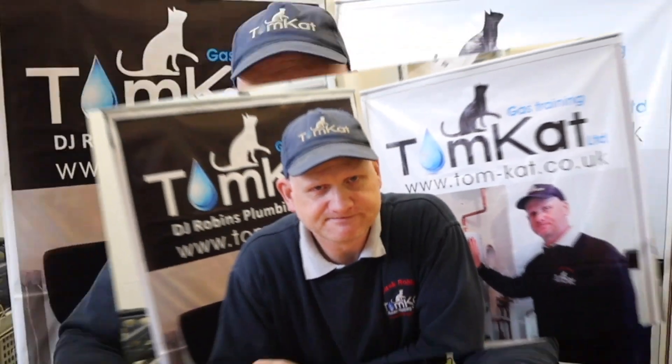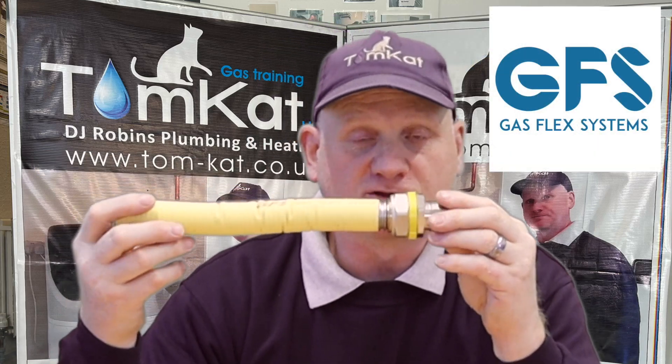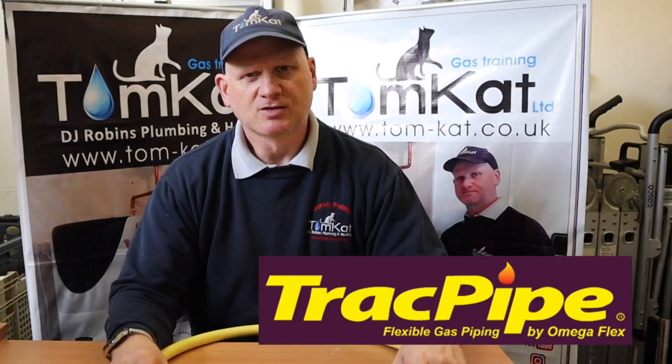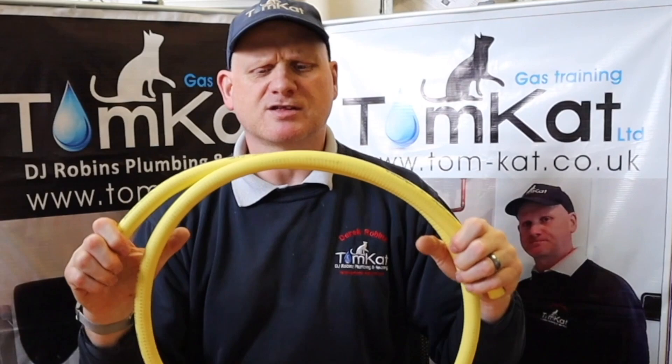There are quite a few manufacturers of this stuff, but I'm going to be mainly looking at three versions: Gas Tite, GFS (Gas Flex Systems), and the most common one, which we call TrackPipe. A lot of people call all of this TrackPipe even though there are other manufacturers - it's a bit like calling a vacuum cleaner a Hoover, because TrackPipe were the first ones to bring it out in the UK.